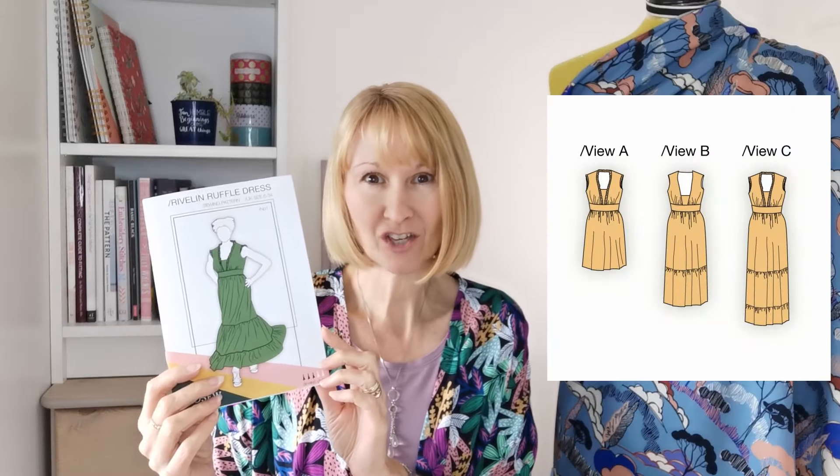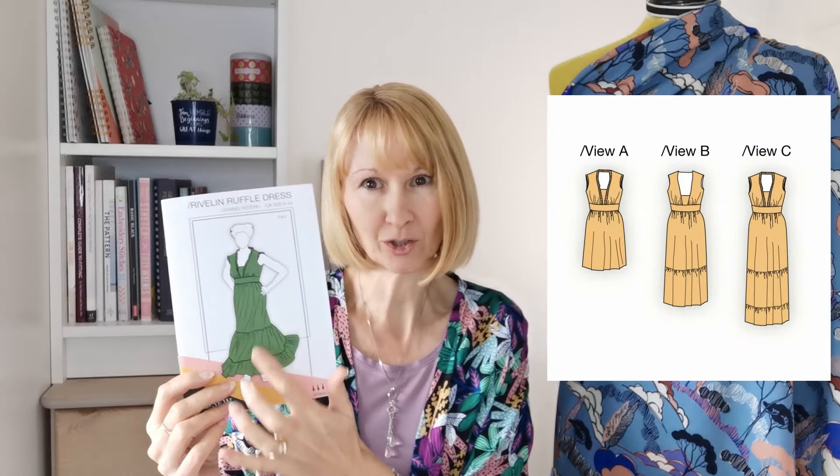Hello everyone, it's Diane at Minerva. I hope you're all having a wonderful week. Today I'm going to share a sew along with you for this beautiful dress by Izzo Sew Studio - it's the Rivelin ruffle dress. We're going to be making version C, the long version with all the tiers, and this particular pattern does come as a kit so you'll have everything you need to get started.